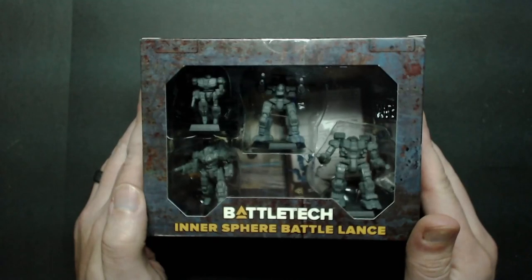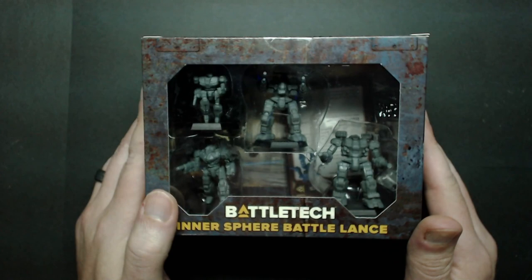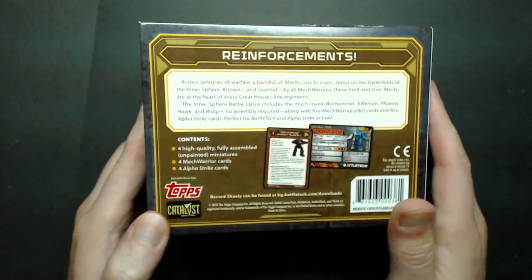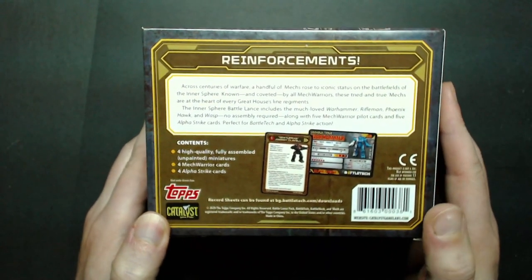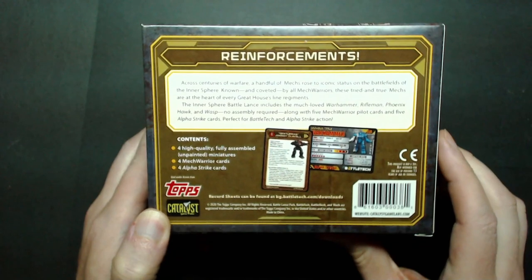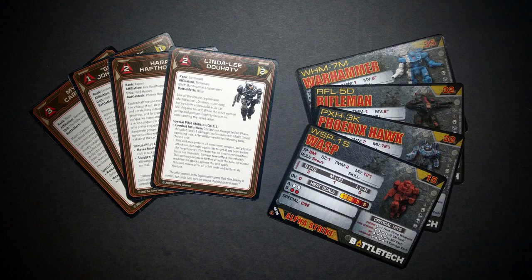Now moving on to the Intersphere Battle Lance box. Here's what it'll look like when you receive it — it's got a transparent window for seeing what's inside. If you flip it over, you can see the contents listed, with pilot cards and Alpha Strike cards. It also mentions having record sheets available at bg.battletech, though those are not quite updated as of the time this video was made. I'm sure they will be in due time, as Catalyst would not have advertised it if they weren't intending to follow through. So be patient with that.